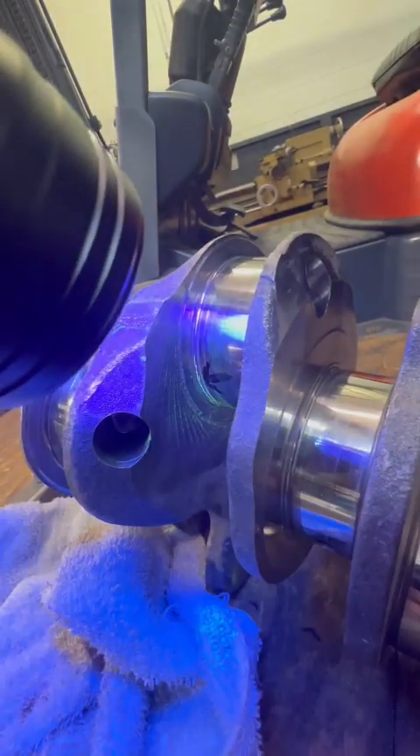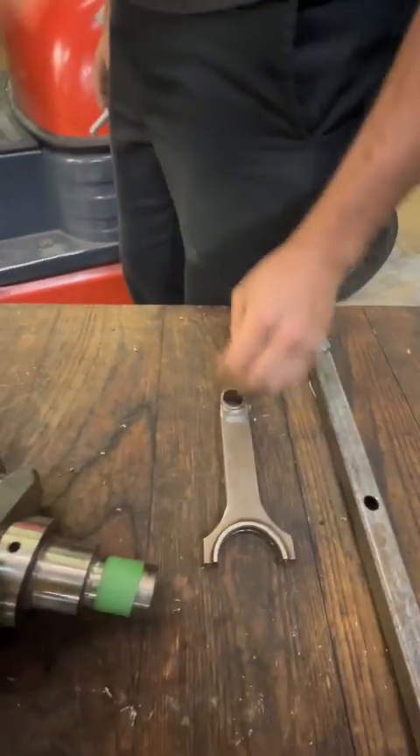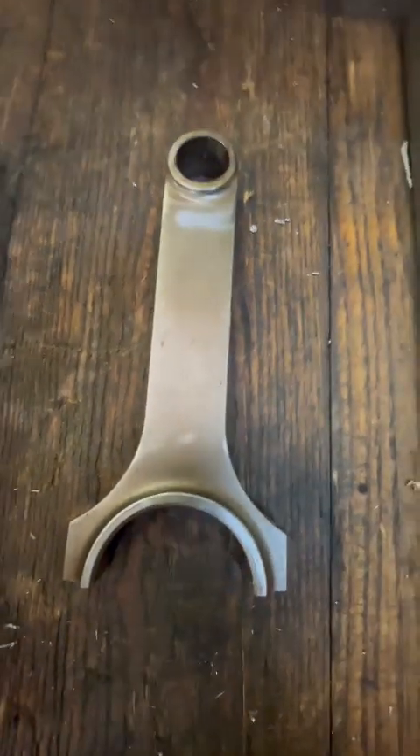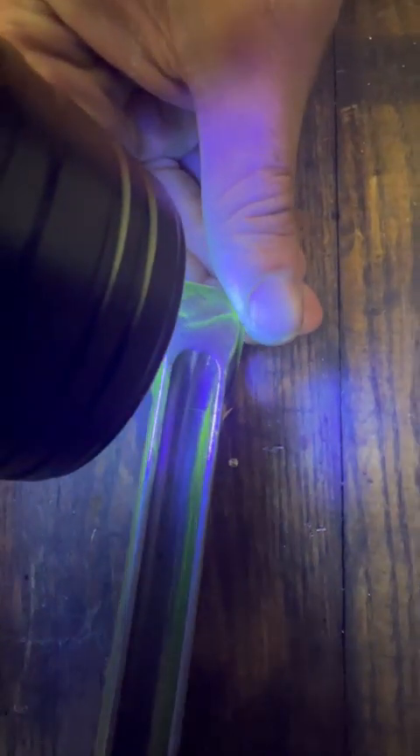And it's not just for cranks — we have one of our connecting rods here too. This is from a small block Ford. Looks pretty fine, but that was a high dollar rod. It's nice stuff. And then you hit it with the Magnaflux and you can see right up there, there's a good ol' crack coming up from the center going out the side. And it goes all the way around the beam — you can see it in there.